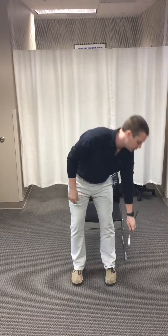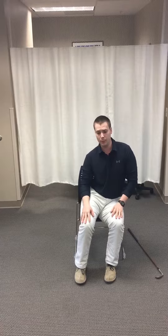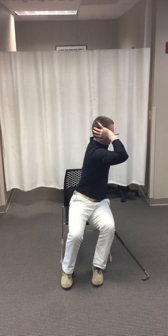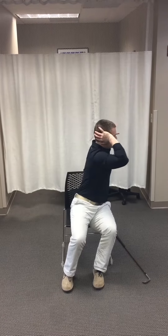If you find that you have some stiffness there, a simple exercise to do is to lift your hip up to gap the left side or the right, depending on if you're right-handed or left-handed, and simply rotate as far as you can and come back. Do that 10 or 12 times.